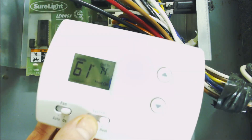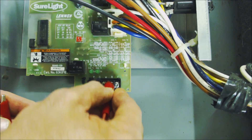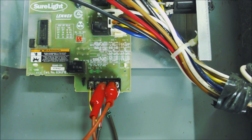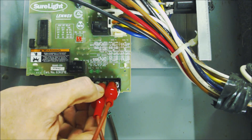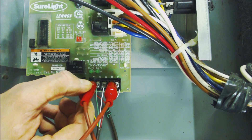For this test, leave the thermostat off its sub-base. To turn heat on, jump from R to W right here, then turn the power back on and see if the heat turns on. You may have your blower motor run for about 30 seconds to cool off the heat exchanger, and then your heat will turn on. You could also test your fan by jumping RC to G — turn the power on and your fan should just continue to run. You can also test your cooling out the same way.